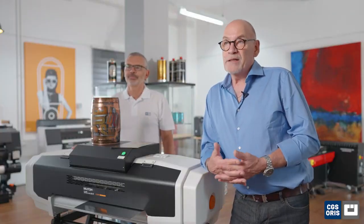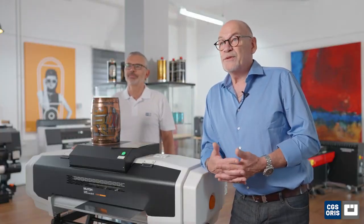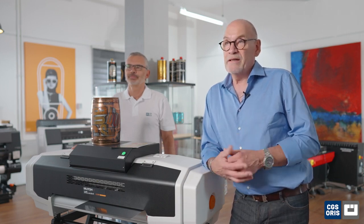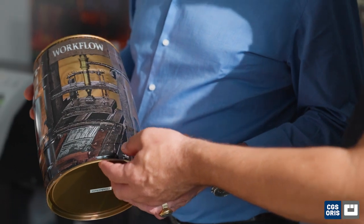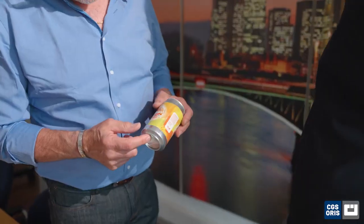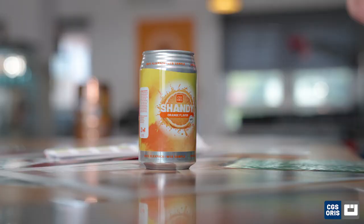Traditionally, many metal printers are still producing their proofs on the actual press, wasting ink, materials, and valuable production time. Real substrate proofing will completely eliminate that and pay itself off in no time. You can of course also process the printed proof to create a mockup on the production line.